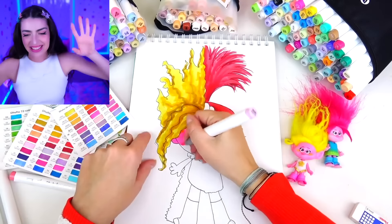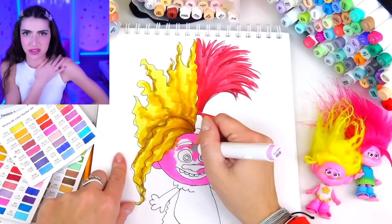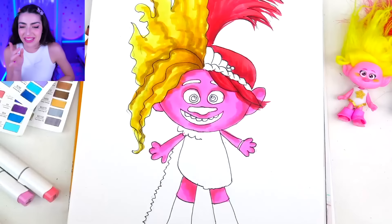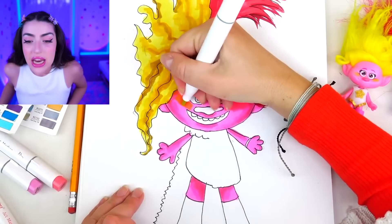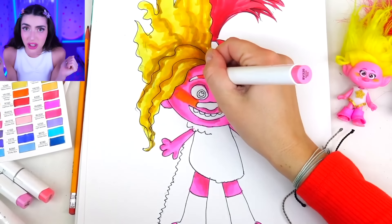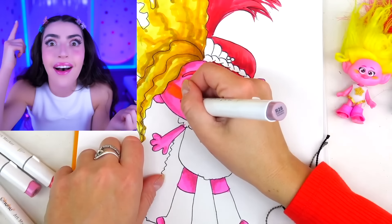We're coloring in the skin — or the fur. Are trolls furry or do they have skin like humans? Either way, Viva and Poppy have the same color tone. And now we're coloring in the eyes and the mouth too, because we've got to finish the mouth as soon as possible so we can start eating as soon as possible. Duh!